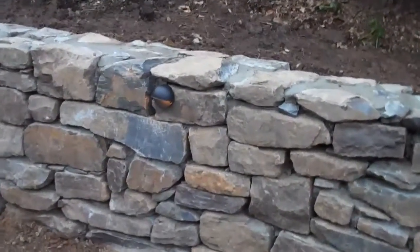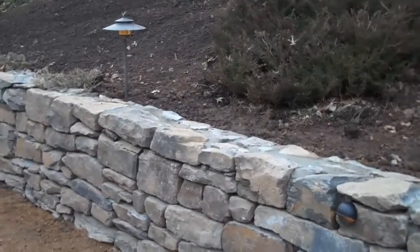They installed the low voltage lights, put in the capstones, put back any plants that were transplanted at the beginning, and it's just a great looking wall.